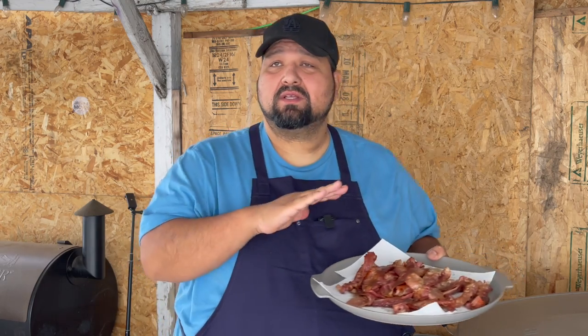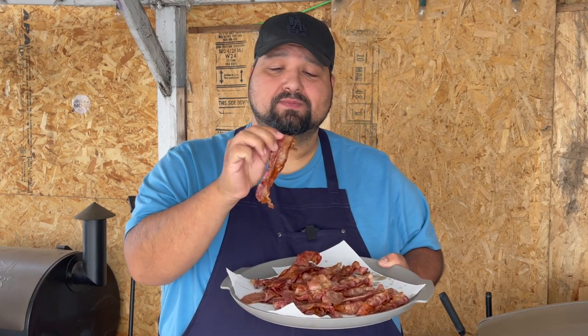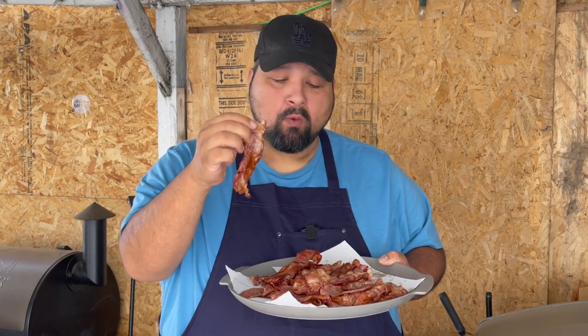Here is our bacon. Cooking bacon on the Blackstone is a game changer — I love it, you guys will love it too. It comes out perfect every time. Let's try it. Perfect. I love it — Blackstone bacon, perfect every time.